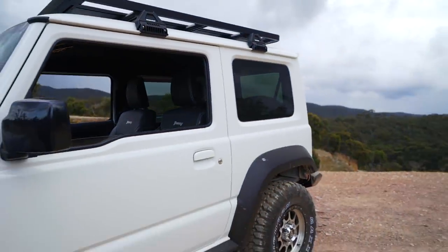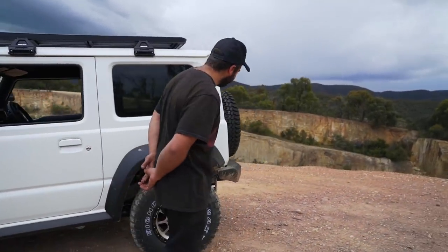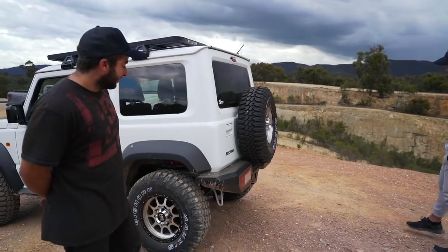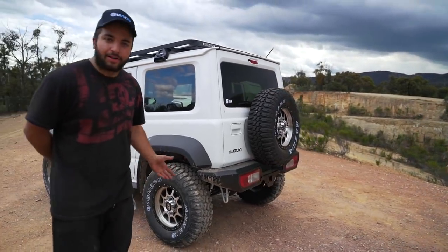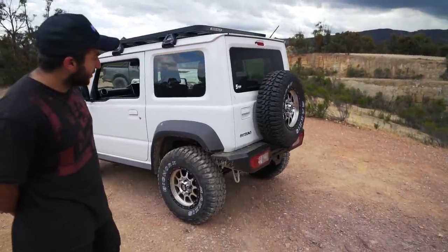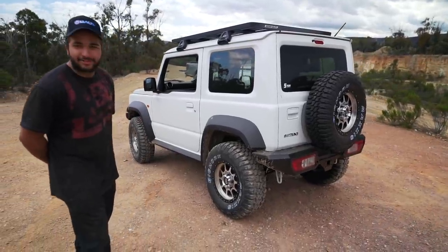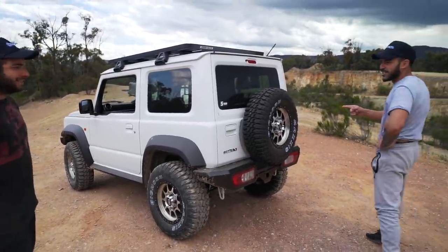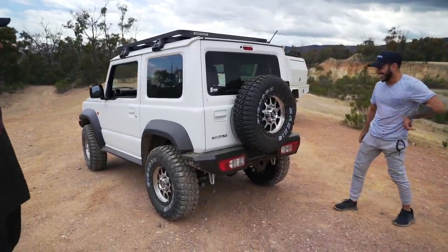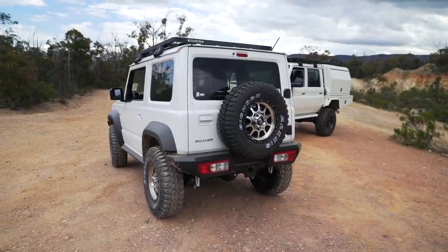Moving to the back, we've got the Hammer rear bar for a bit of added protection. If whoever's fortunate enough to win this heads out bush and gets hung up on something — these are quite low — you're not going to damage anything body-wise. It's also an integrated tow bar, so if you want to tow a tinny or something small. And then just a spare wheel, retaining the factory position in the back.